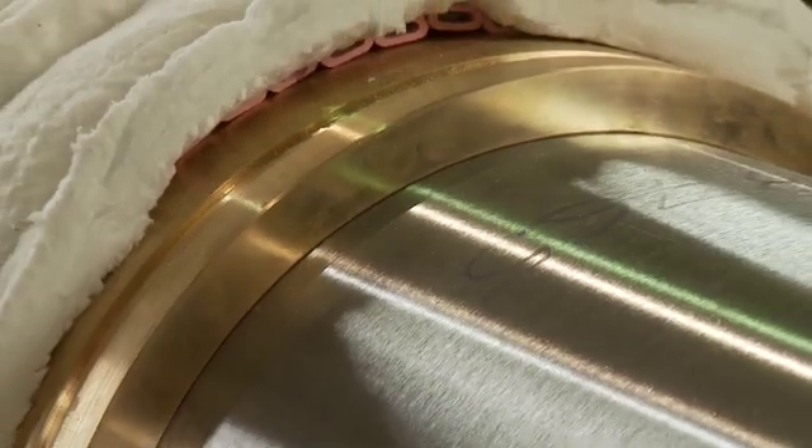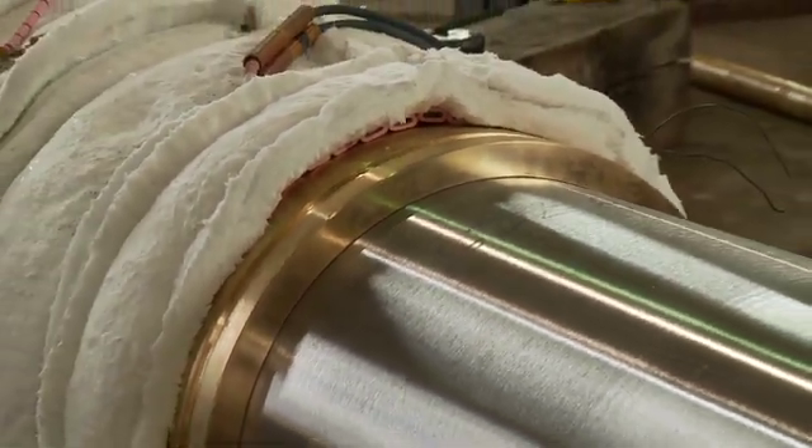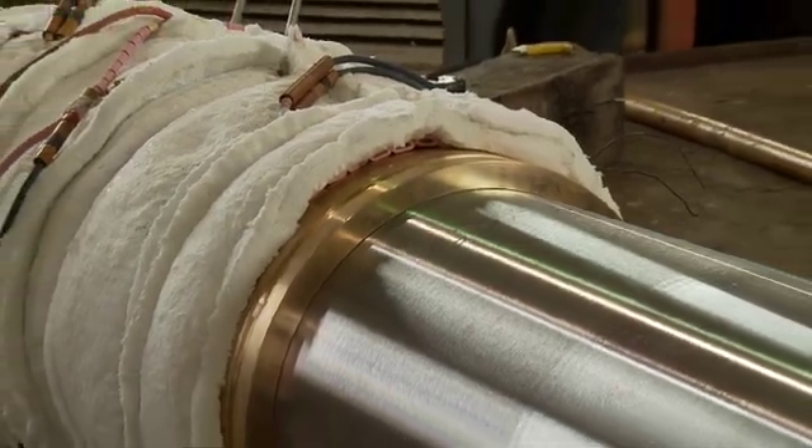New centrifugally cast bronze shaft liners are required to eliminate shaft wear and present a corrosion-free surface to the bearings.